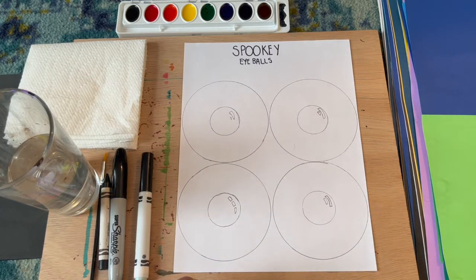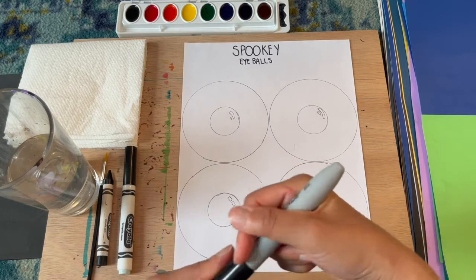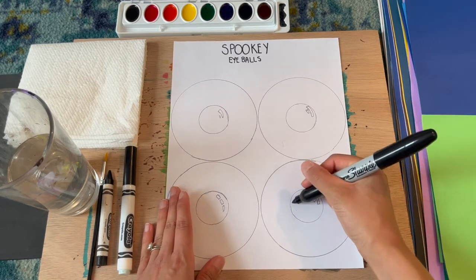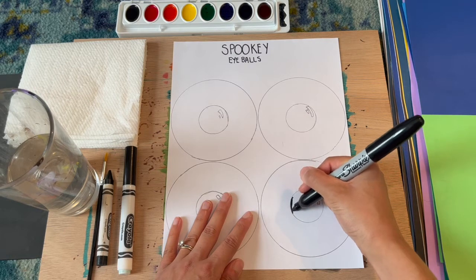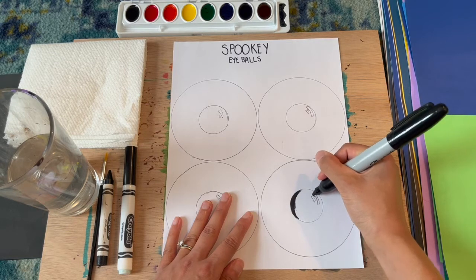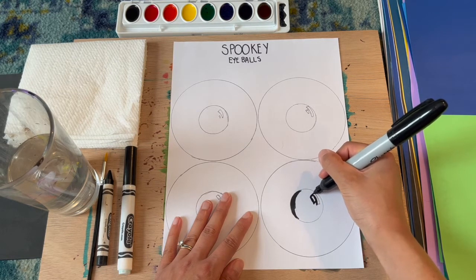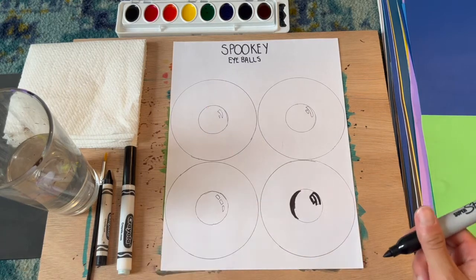I'm going to start with the Sharpie, but you can use any of these — marker, crayon, or colored pencil — just make sure you get the entire area. Use the tip, take your time, and hold your paper with your opposite hand. Go around the outer edge first, very carefully, trying not to go outside the line. Keep the integrity of the circle the best you can and go around the reflections. I'll speed this up and then we'll move on to experimenting with watercolors.